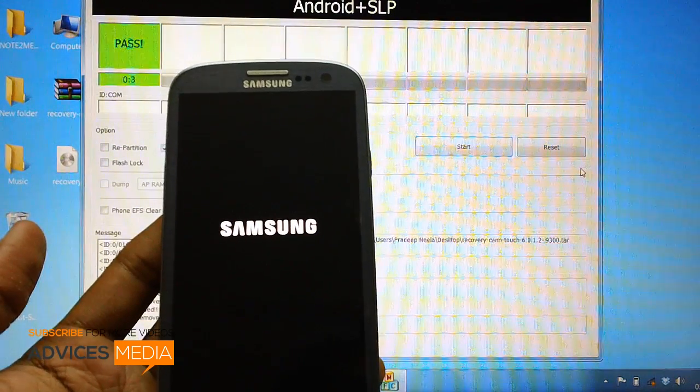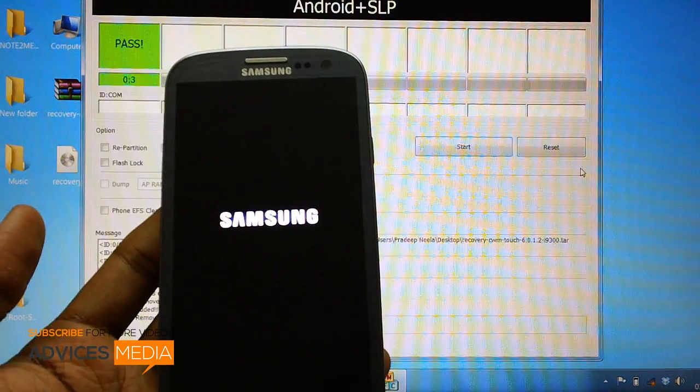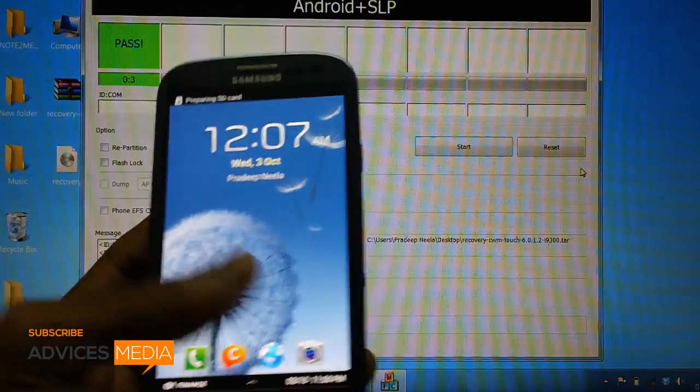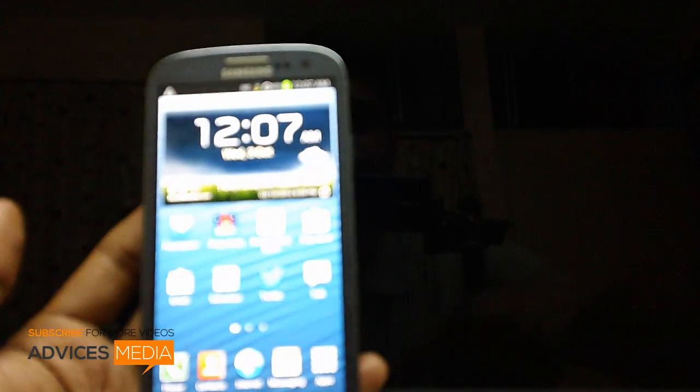As of now I'm just selecting reboot system now. You can see that the reboot system now selection is being done, and the Galaxy S3 smartphone has rebooted and is working pretty fine. That's it from us — stay tuned for more updates.